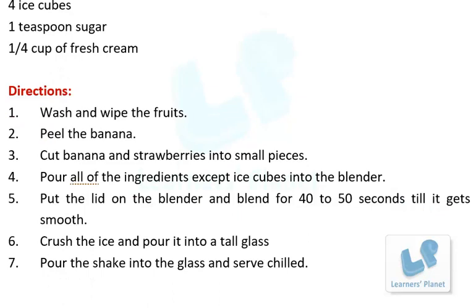Step 1: Wash and wipe the fruits. Step 2: Peel the banana. Step 3: Cut the banana and strawberries into small pieces. Step 4: Pour all of the ingredients except ice cubes into the blender.